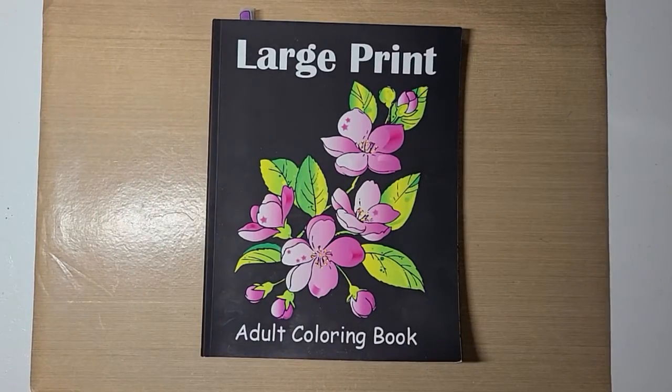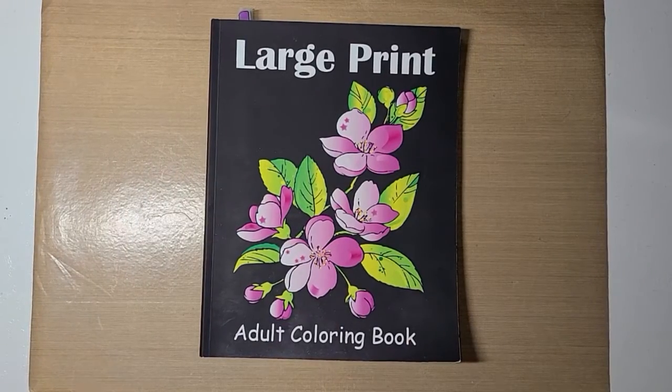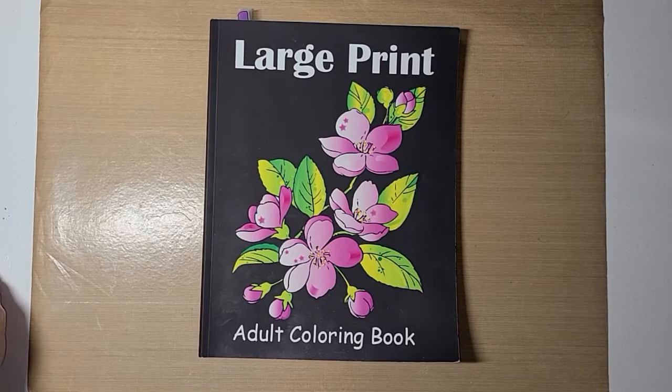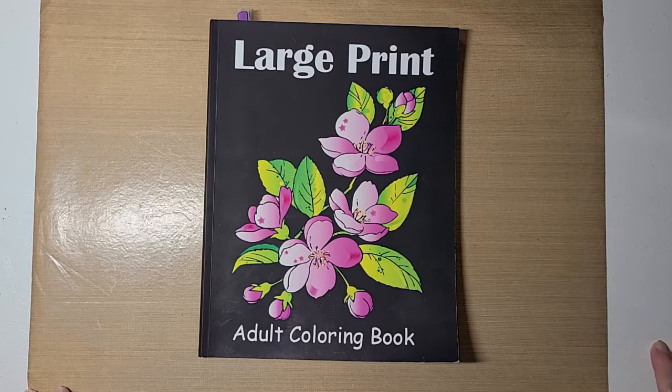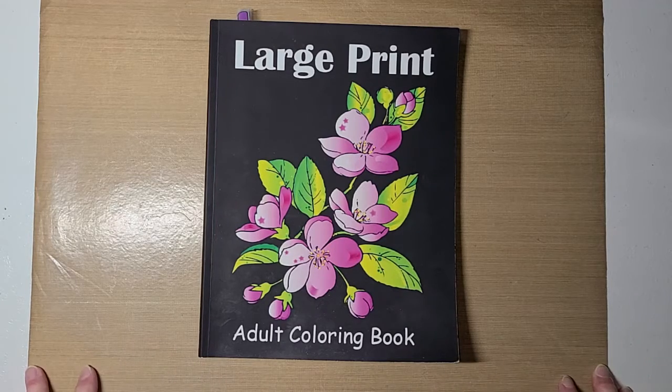Good morning guys. This is Becca and I'm here to share with you the page that I colored for the open collab hosted by Rosemary's UROC Art.